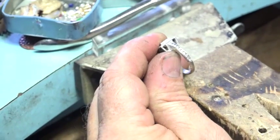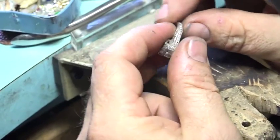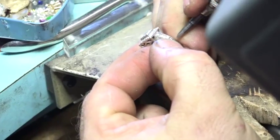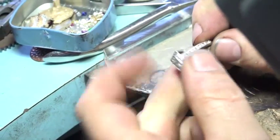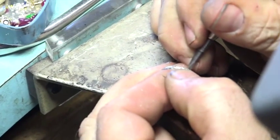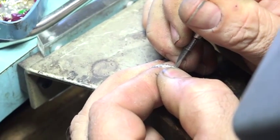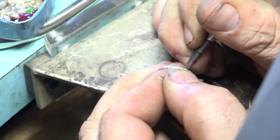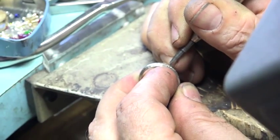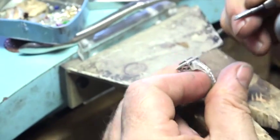I like to use a hammer handpiece. When you're using a hammer handpiece, you can send diamonds flying if you're not careful, so you kind of creep up on it. I'm going to go from this side because that's the side where my diamond was a little high. You can break your diamonds pretty good with this thing, so you've got to be careful.